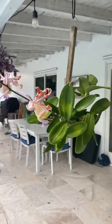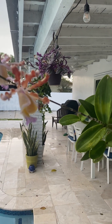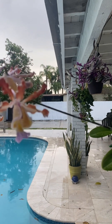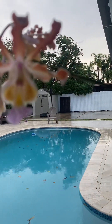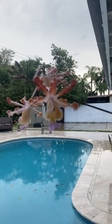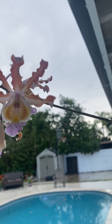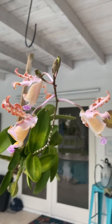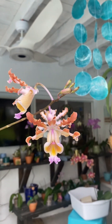Last but not least, this Mermacophila — also formerly known as Schombergia. She's looking beautiful; the colors change every day. On the inside it kind of looks like a little tiny face — I love it! And even better, there are more blooms to come.